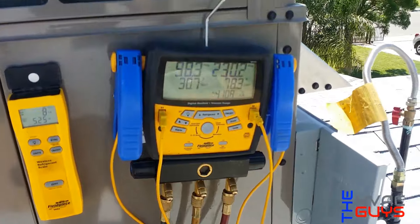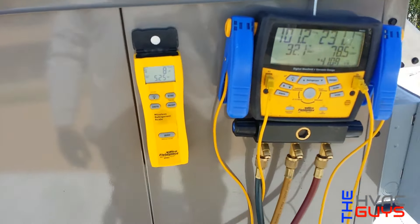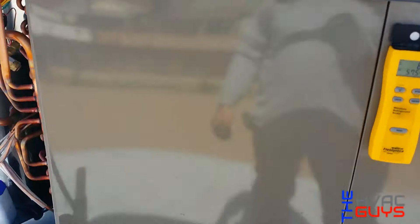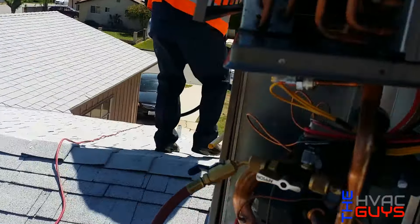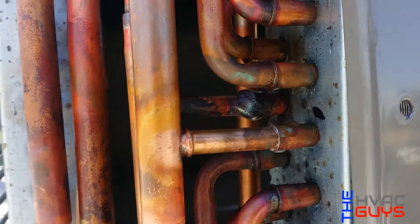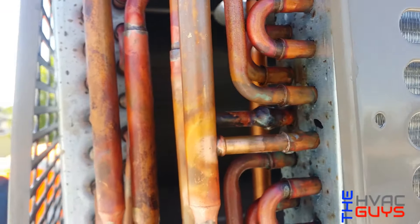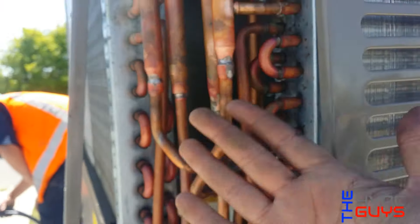We'll just let our pressures regulate and then add up the charge. This thing has a leak over there. From what I saw, they had already tried to repair it because it was filled up with solder. I guess they didn't do it correctly because it's all cramped up in there.